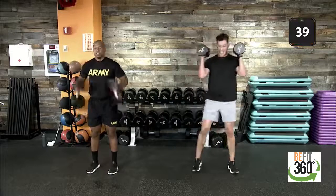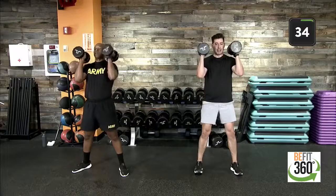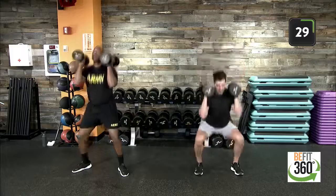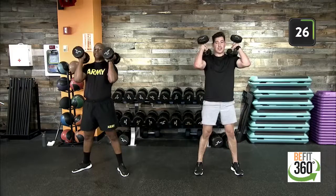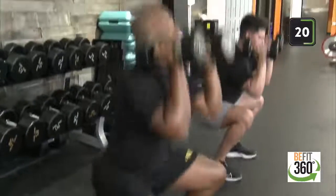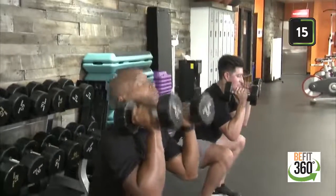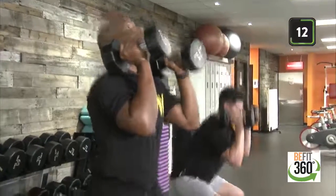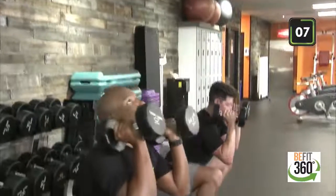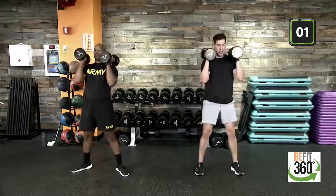Here we go, team. Front rack position, feet shoulder width apart — round three. Dropping down, driving up back to standing. With the benefit of not resting our dumbbells on our shoulders, we get a little more bicep isolation with an isometric hold, asking our biceps to hold up our weight. That chest should not face the floor. Ten seconds here — wrists are stacked underneath our elbows. Drive up, last three, two, one.